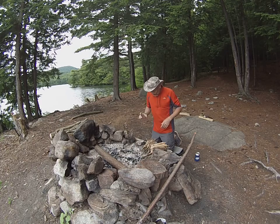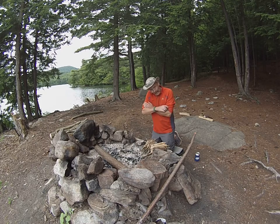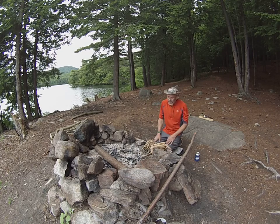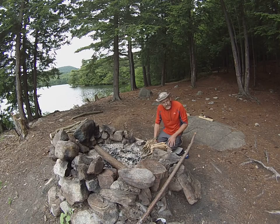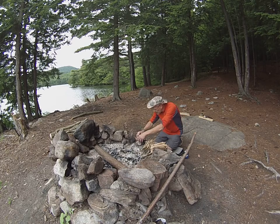Anyhow, welcome to this evening's fire. What I wanted to do was a Fresno lens, magnifying glass, and chaga — but as you can see it became overcast and I can't do it, it's not gonna happen. So we're gonna just do a simple flint and steel fire like you folks see me do. Sorry to bore you if that's the case.